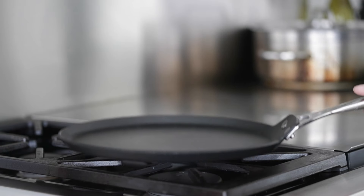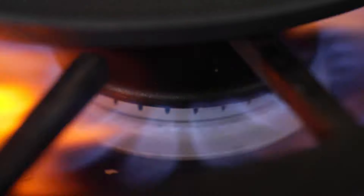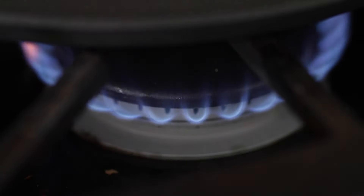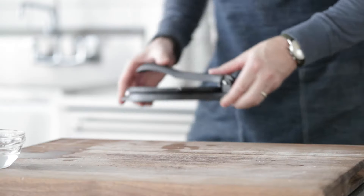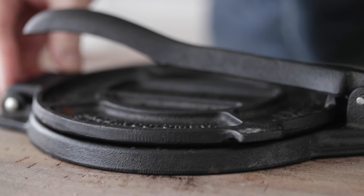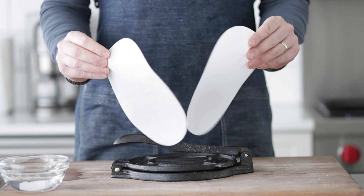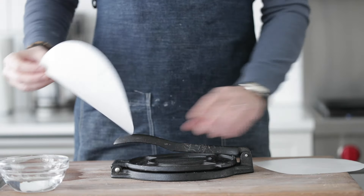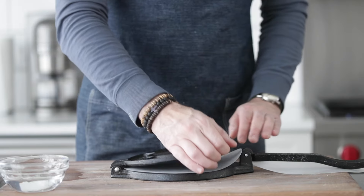We want to start getting our pan warm. I've got a great crepe griddle that works perfectly. We're going to turn the heat just a hair over medium. Another great pan to use would be a cast iron skillet or a nonstick skillet. I've got a small bowl of cold water, and let's break out our trusty corn tortilla press. I'm going to be using two parchment rounds so that it does not stick to the dough. You could also use a Ziploc bag that's simply cut in half.